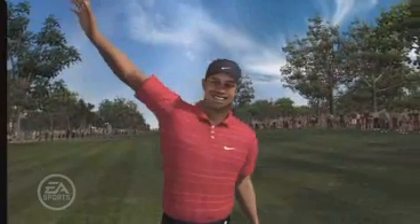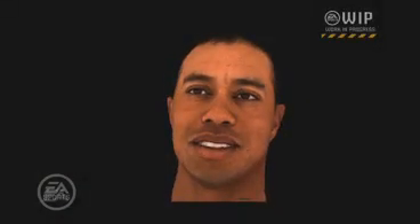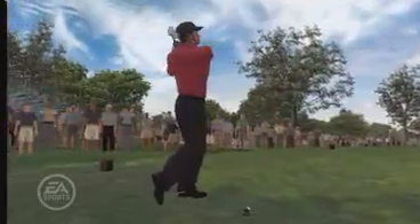Here's another example of Universal Capture step-by-step. The Universal Capture process allows us to create the most true-to-life-looking characters ever seen in a video game.